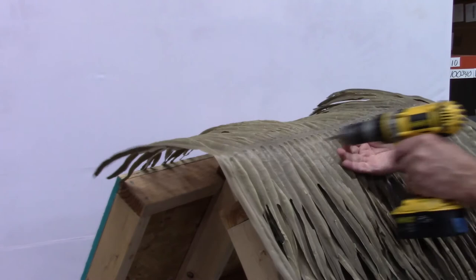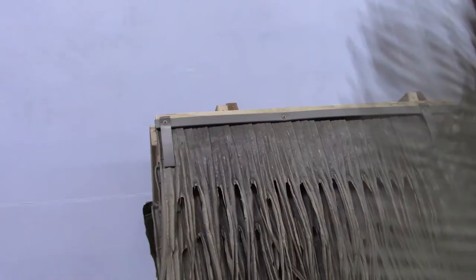The ridge panels are secured using the same fasteners, installed directly through the ridge cap into the joists.